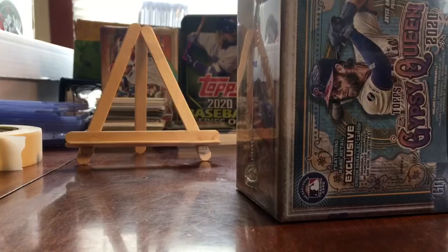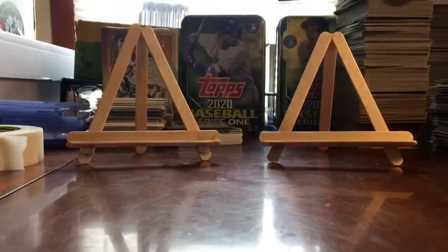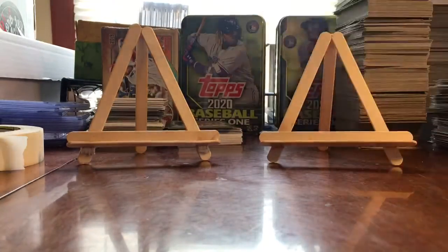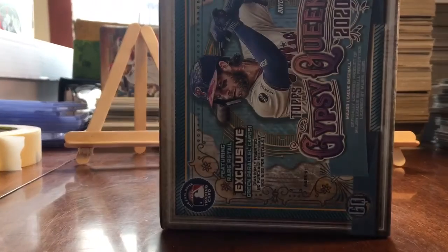This is one of my favorite products of the year since we really don't have much of anything else. But I love the design, I love the short prints, the autographs are nice, and they have a nice lineup of people that signed.